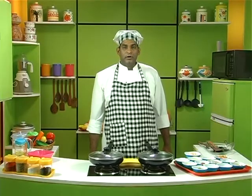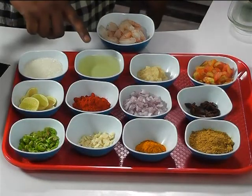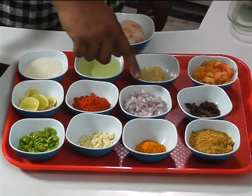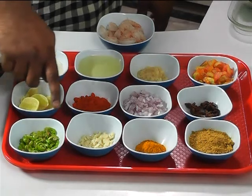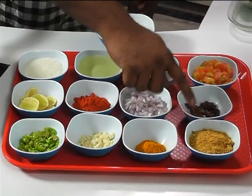The ingredients required to prepare Karnataka style Prawn Chutney are: prawn, sugar, oil, garlic paste, tomato, star anise, onion, red chilli powder, lemon, green chillies, garlic, turmeric powder, and mustard and methi powder.